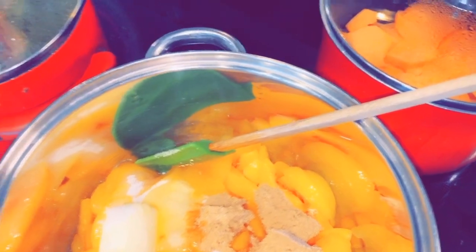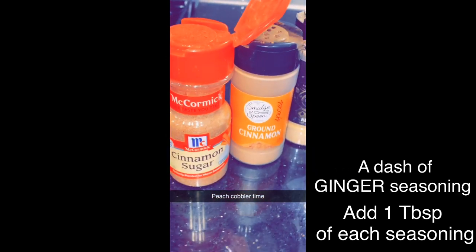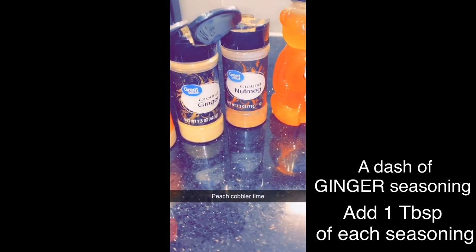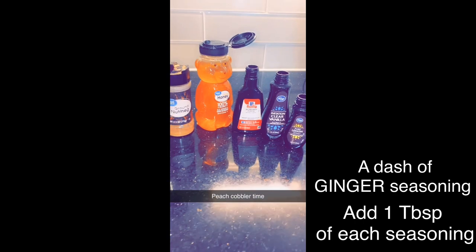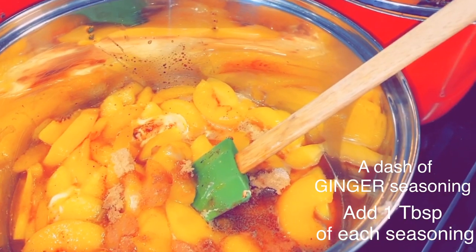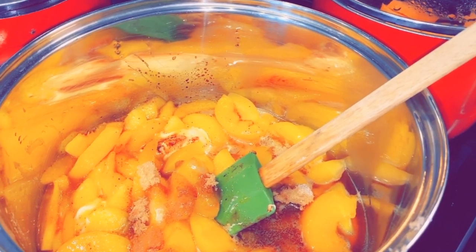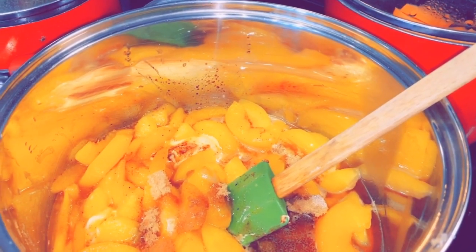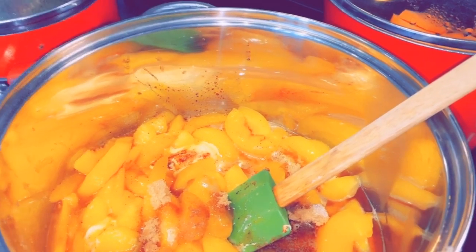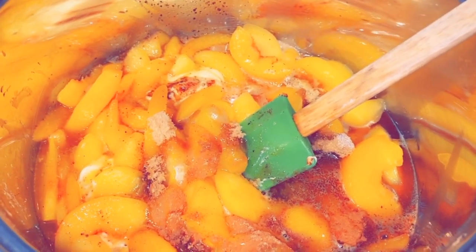Then we're going to go ahead with the ground cinnamon. Now stir it up and taste it to see if that's how you like it. You don't have to cook these peaches long at all because remember they are going to continue cooking in the oven along with the crust. I let my peaches cook maybe five to ten minutes — I don't want it to be really soggy since it's going to cook in the oven. Stir it up really well, taste it, and you're good to go.